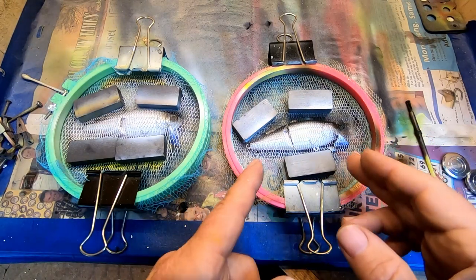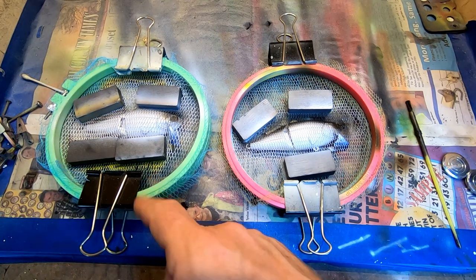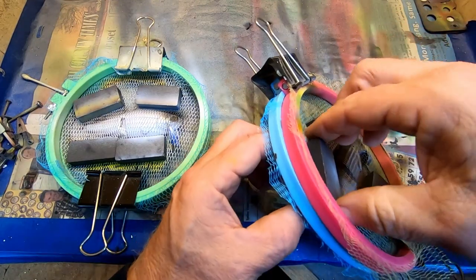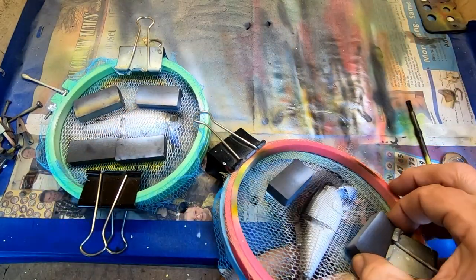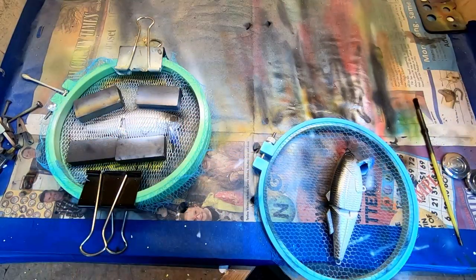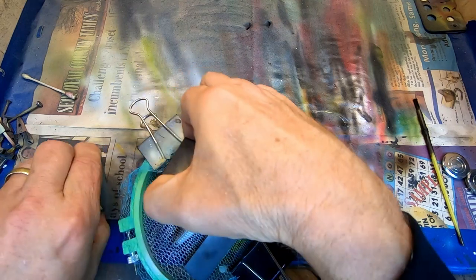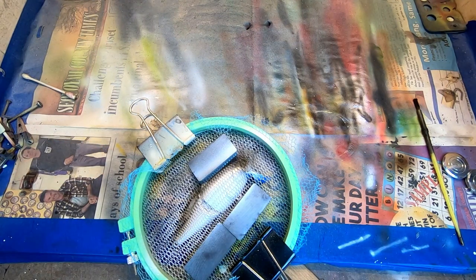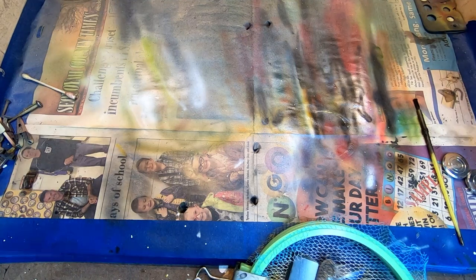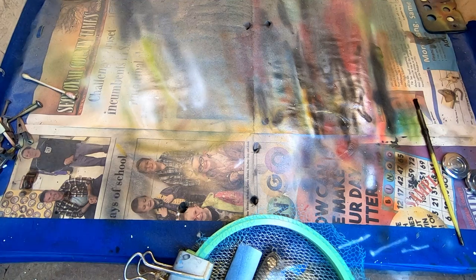So I've got a couple different gizzard shad patterns here that I've already sprayed. This one has some old netting; this one has some of the brand new. I'll just show you a little bit about the difference — it's not a lot, but I'll show you. That will conclude this video on how to set up new netting. You can kind of see the lines. Let's take a look at the older netting — this one isn't super old. Bear with me, it's hard to get all this stuff done on camera; getting these magnets off.